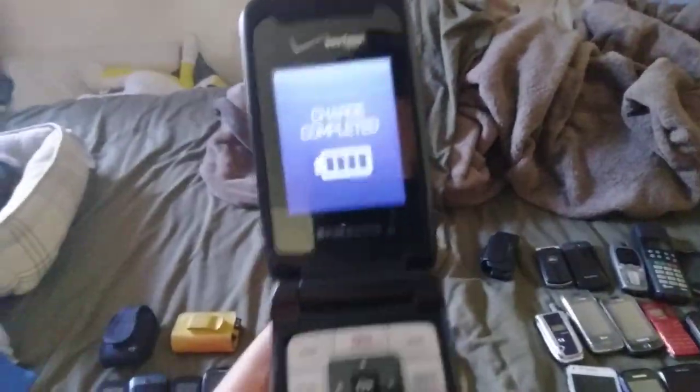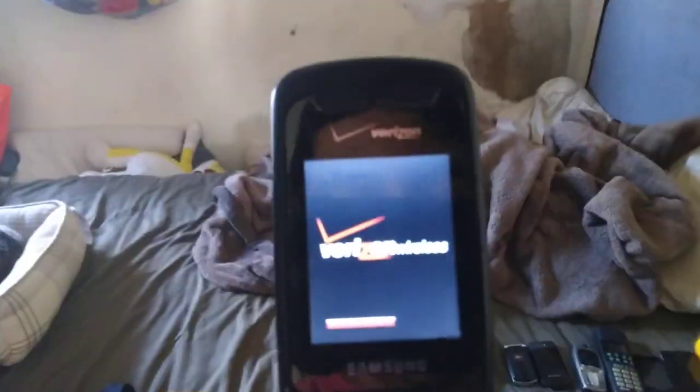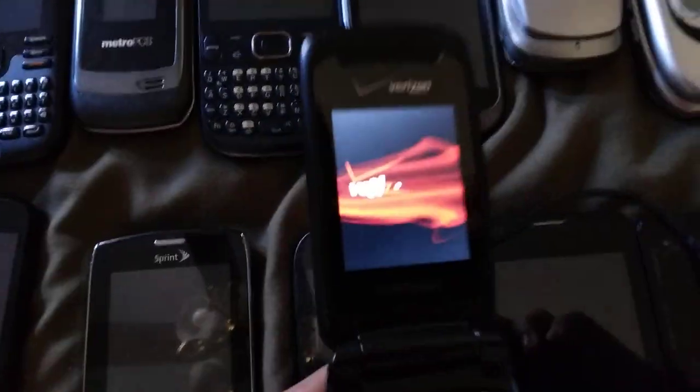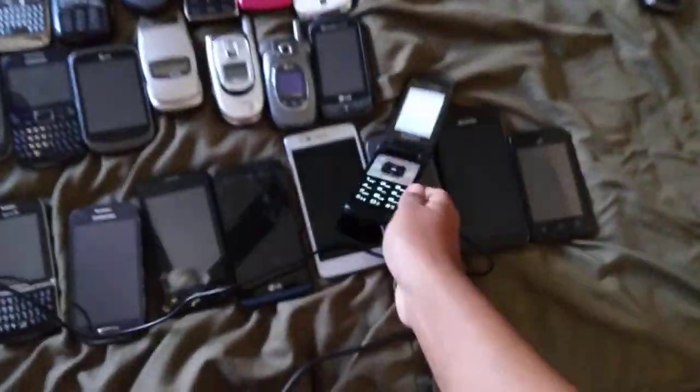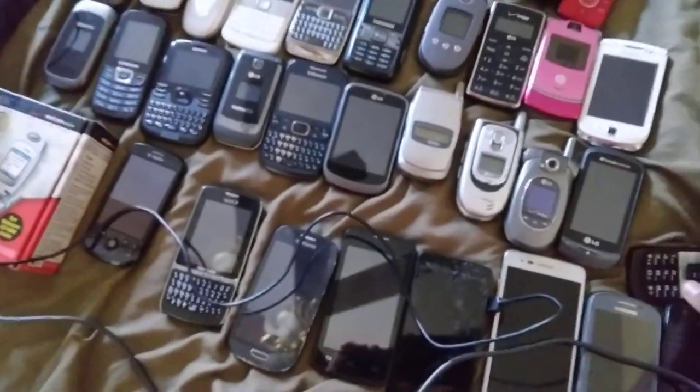Oh my gosh, look — there's a blinking light! This is a Samsung Magnum on Verizon. It works only on the charger, so you plug it in. It's working fine. It says 'charge complete' — are you kidding me? It has a bad battery. The speaker is a little silent but it'll be compressed. It has loss of service. Let me unplug it.